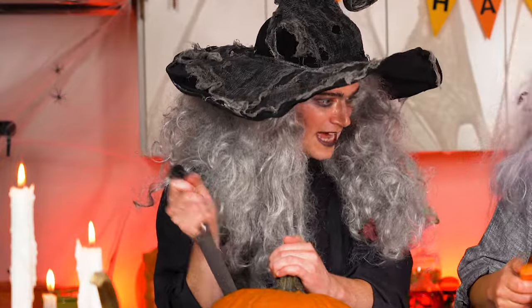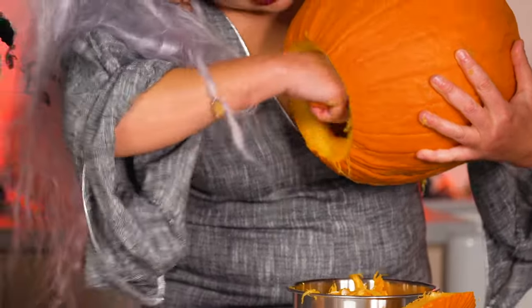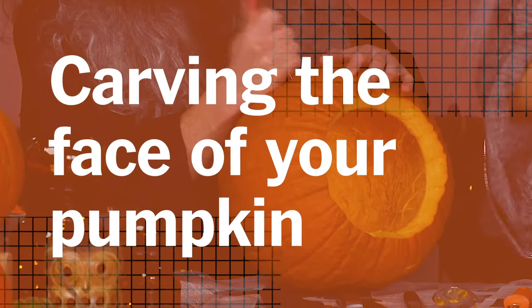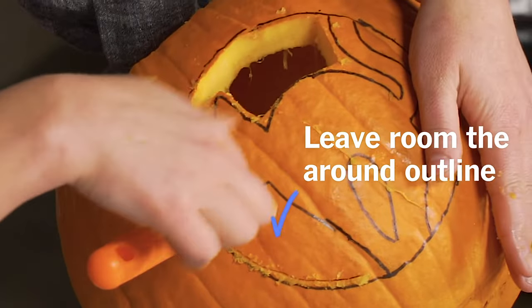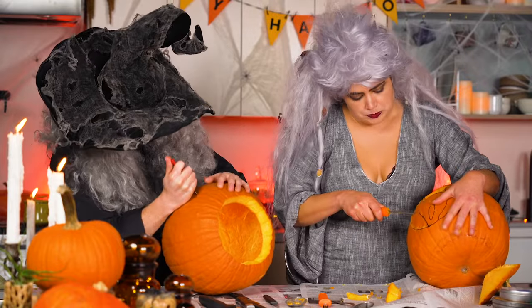Look at that, it's working great — this thing is like scraping all this stuff out. I'm keeping my cuts really far away from where the cat has to stay connected to the pumpkin, because I want to get in there with my fine work tool and make sure I don't accidentally make some giant cut.